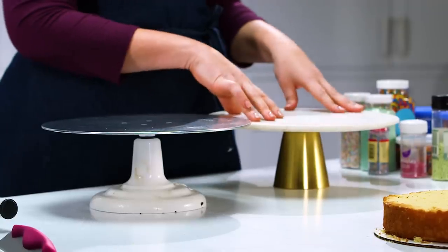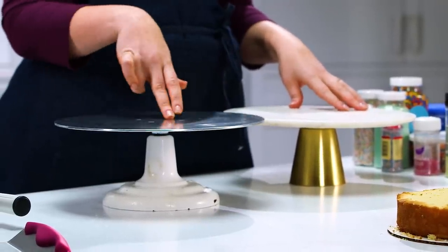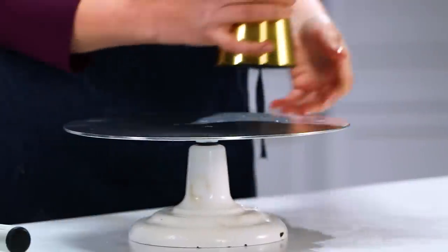I have two pedestals. This is my prop pedestal that's gonna go on our photo set, and then this is a rotating pedestal that is gonna help me ice the cake. So I'm just gonna double stack this guy.